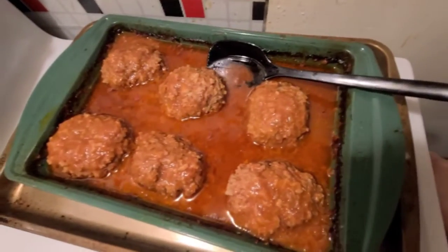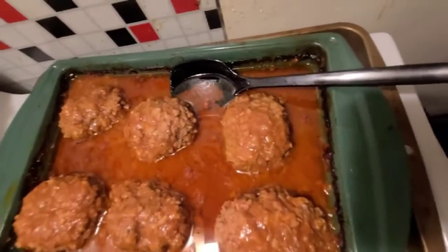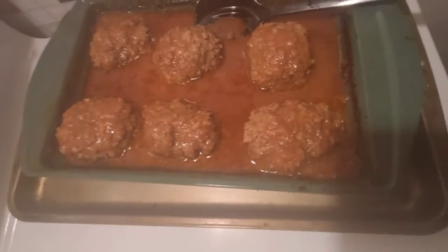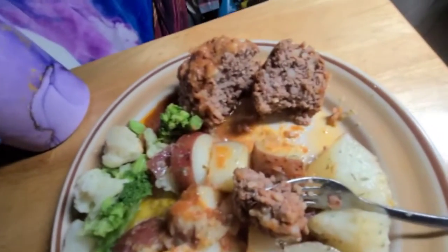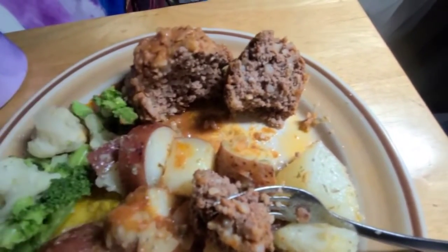Porcupine style! I can't wait to dig into these. We also have some parsley red potatoes — a little steamy there. This is gonna be so good. Let me get some on my plate.